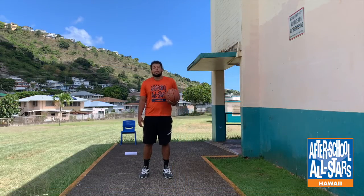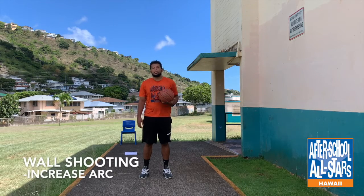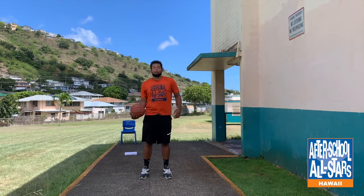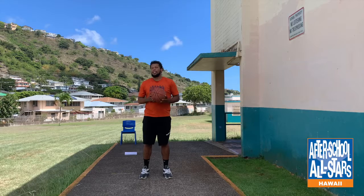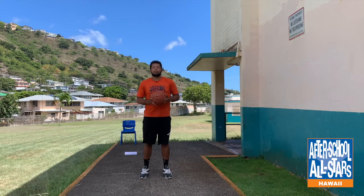The next set of drills is called wall shooting. All you need for this one is a basketball and a pretty tall wall that you can throw to the top of. The reason we're doing this one is to help with your arc. When a lot of people shoot, a big problem they have is they shoot kind of like a line drive — they have no arc in their shot. The more arc you have, the easier it is to swish a shot. So that's what we're going to work on.